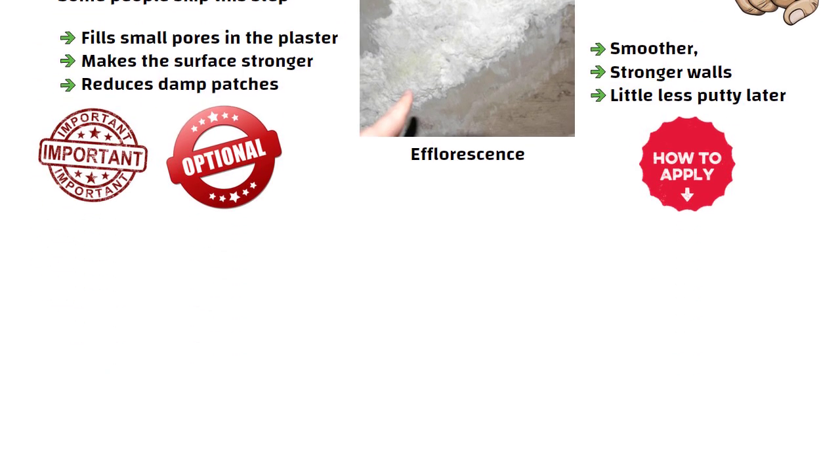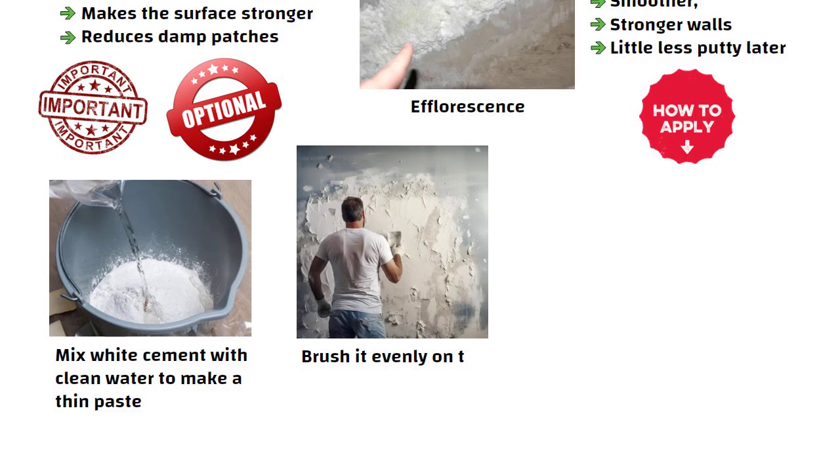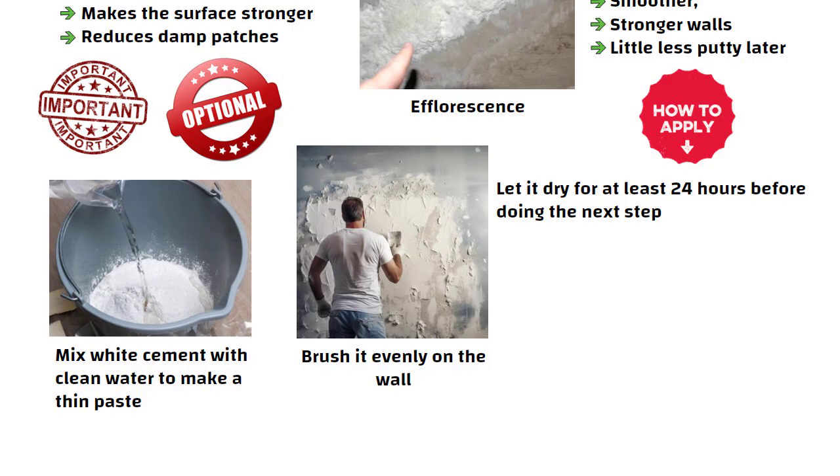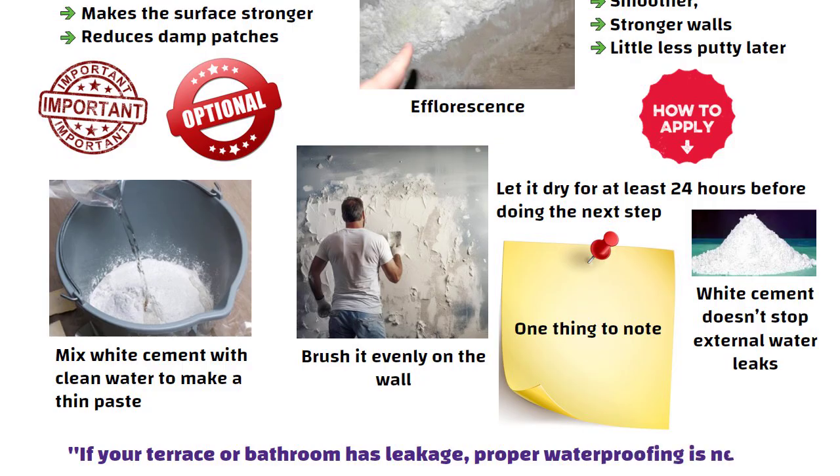How to apply: mix white cement with clean water to make a thin paste, brush it evenly over the wall, and let it dry for at least 24 hours before doing the next step. One thing to note — white cement doesn't stop external water leaks. If your terrace or bathroom has leakage, proper waterproofing is needed.